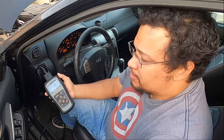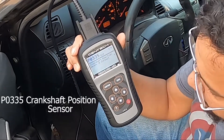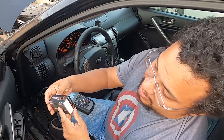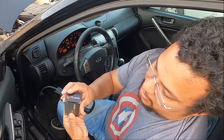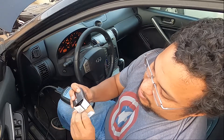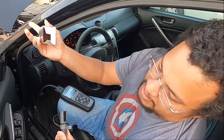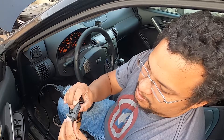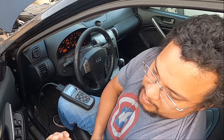Welcome to a new episode of First-Timers. I'm your host Alvin, and today we're gonna be looking at code P0335 and how to fix it. I purchased what they call a crank — this is a camshaft sensor, but it's supposed to be a crankshaft sensor. On the box it says 'cam,' but on the receipt from O'Reilly's it says 'crankshaft.' Interesting — we'll see if it actually fixes it.